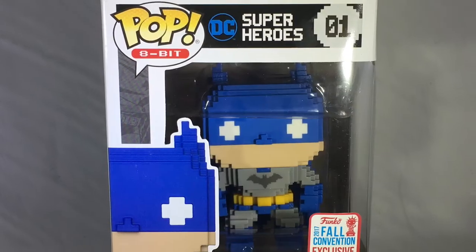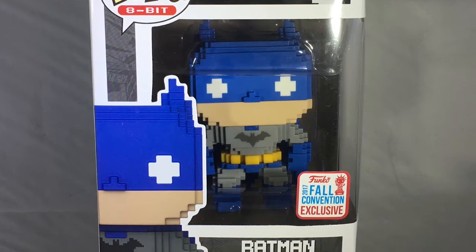Hey guys, welcome back — this is Pat from FunkoFanatics.com. Got some more unboxing for you today. We have the 8-bit Batman from New York City Comic Con, also a shared exclusive at GameStop. This is the first in the Pop 8-bit line. Funko had to go with Batman, of course. There are plenty more to come, including some Ninja Turtles, and there was also a Dig Dug exclusive this year. But we got the Batman for sure — we want to unbox it and see what it's all about.